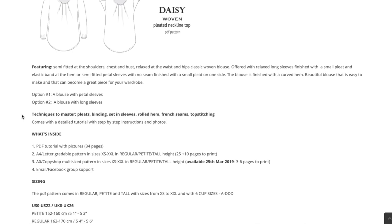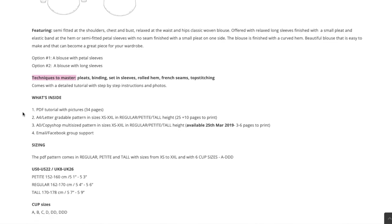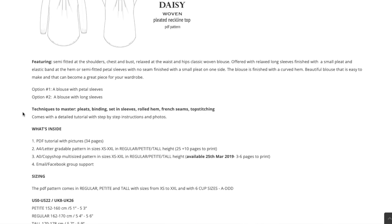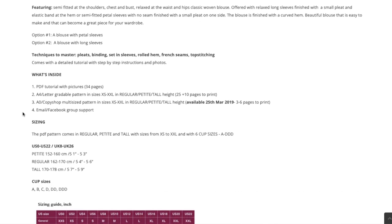I love that Sinclair also includes techniques to master, which for this pattern include pleats, binding, set-in sleeves, a rolled hem, French seams, and top stitching. They don't have it listed necessarily as beginner or advanced beginner, but based on that list I would definitely say a confident beginner up to advanced.